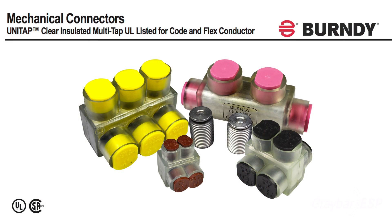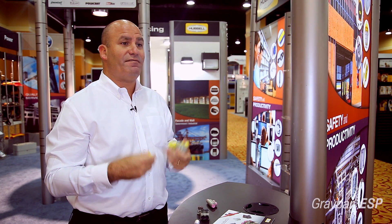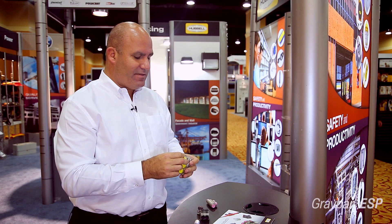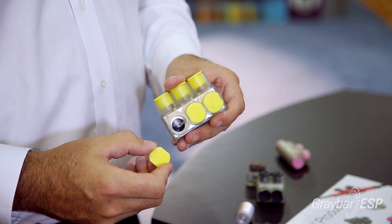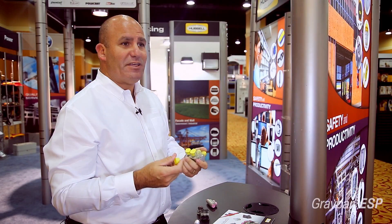I'm here to talk to you guys about the UNITAP flex connectors brought to you by Burndy, a Hubble company. These connectors are commonly used in commercial and industrial applications for motor terminations. Typically in motor terminations you find a lot of flex rated cable. These connectors give the contractor the ability to do those types of connections on flex rated cable and be UL listed.